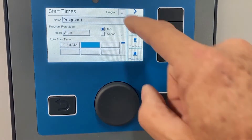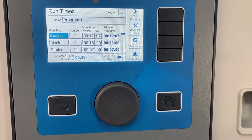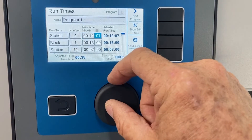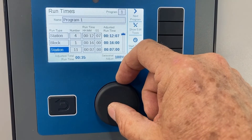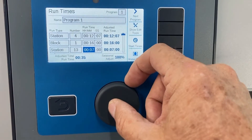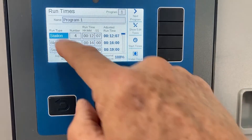Now for run times — I stay in program one and hit run times. The cool thing about the ACC2 is it doesn't go numerical; you build a batting order and tell it who you want to go to bat first. In this case it's station number four for 12 minutes. The next up is a block — I've already built block number one — and it goes second for 16 minutes. Then the next station, say station 11 or 13, goes for 19 minutes. You simply build a batting order and tell the system in what order each zone will be watering.